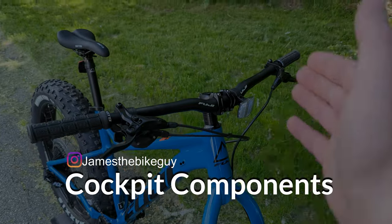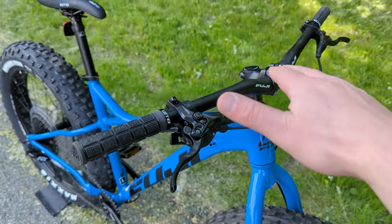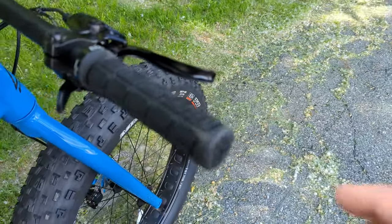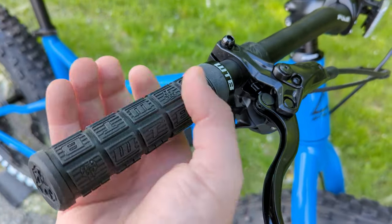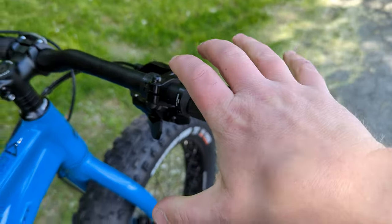The cockpit has a pretty standard setup with a 31.8mm aluminum Fuji handlebar featuring a little rise and sweep for a more comfortable position. It comes with WTB lock-on grips, which lock onto the bar via an allen bolt to prevent them from twisting around — a nice touch.